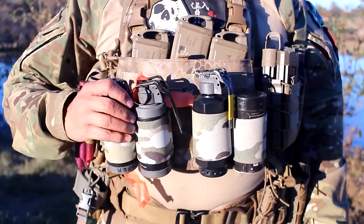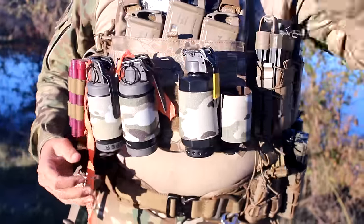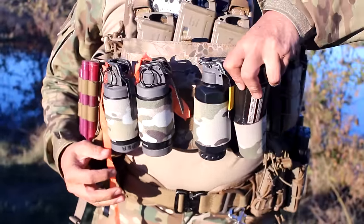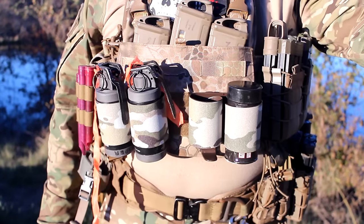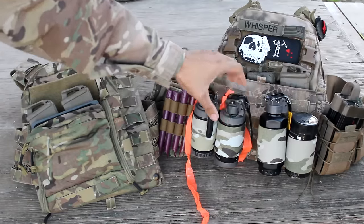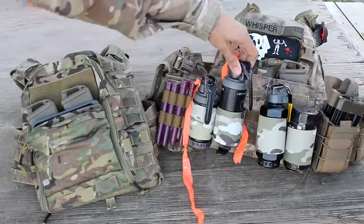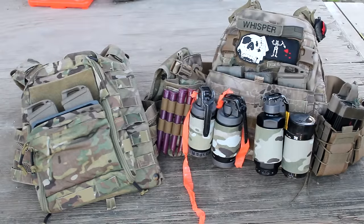What do you think of the banger holsters themselves? They're great — pulling them out one-handed and inserting back with one hand, things work great. These also fit the Enola Gay EG18s and the No-X grenades. They fit in there, though they're going to be slightly bigger than the Thunderbee shells, so just give it a little break-in time and it will fit in even better.